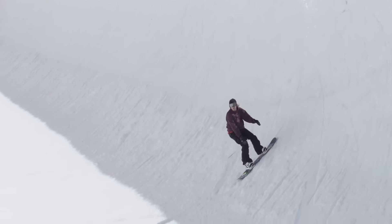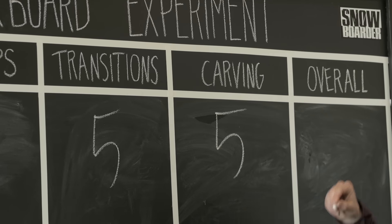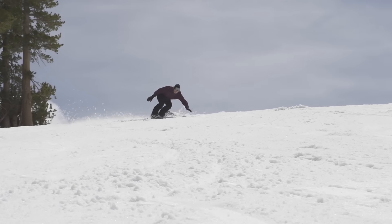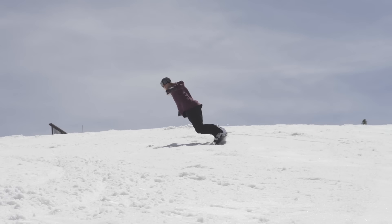And for carving, it also gets a 5 — a little washy edge to edge. It felt like when I was on my rail, that serrated edge definitely kicked in, but edge to edge felt a little washy.